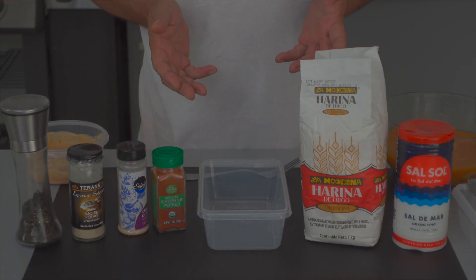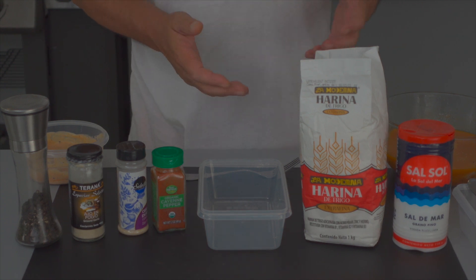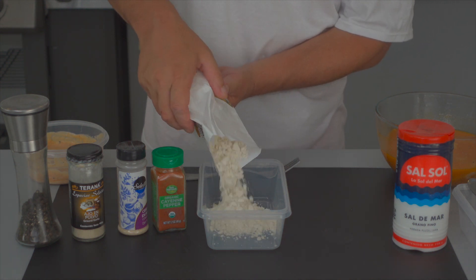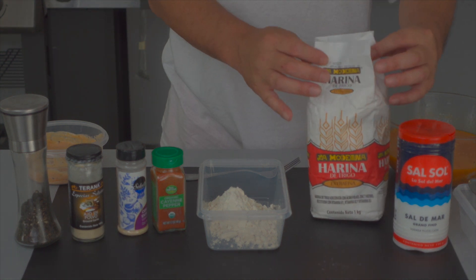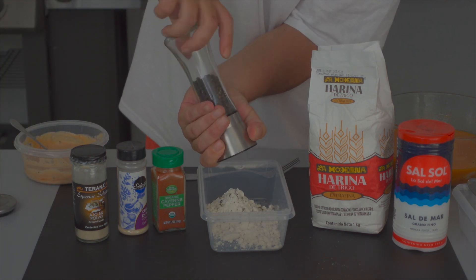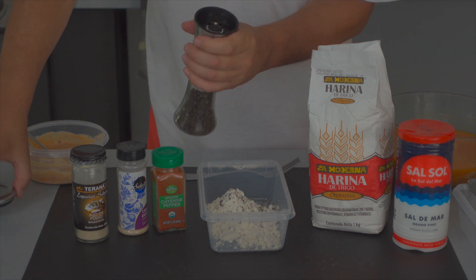We're going to start getting our dry ingredients together. First thing we're going to do is some flour — I'm not going to measure this out, everything's in proportion. So whether you have one pound, two pounds, or three pounds, I'm going to put in about a cup of all-purpose flour. To that, as always, fresh ground cracked black pepper — always fresh ground. Difference is night and day.